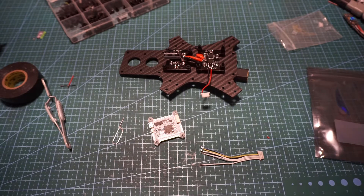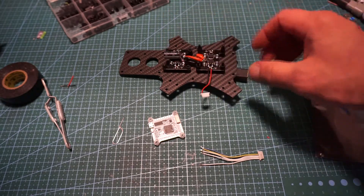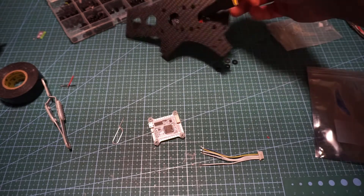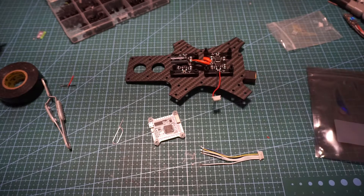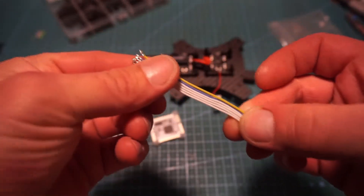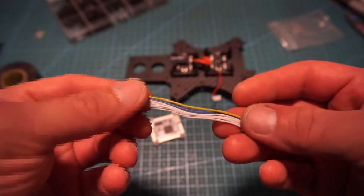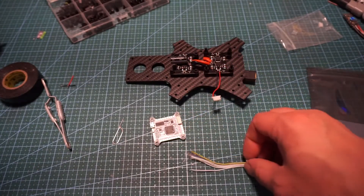Welcome back to Thumb FPV. Today we are going over the Shendrone thick build. We have our bottom plate here with our PDB, our capacitor, and our XT60 in the bottom right. I skipped ahead a minor step and went ahead and de-pinned the wire harness here — this was all together to attach the flight controller to an ESC.